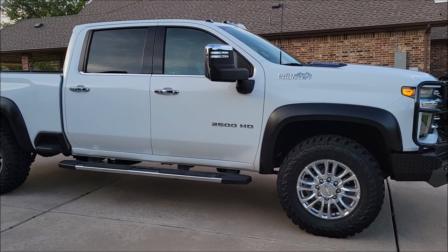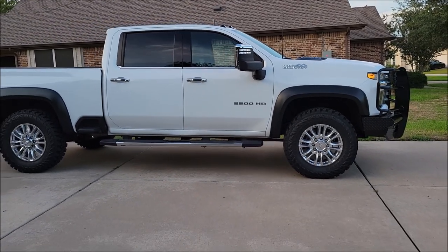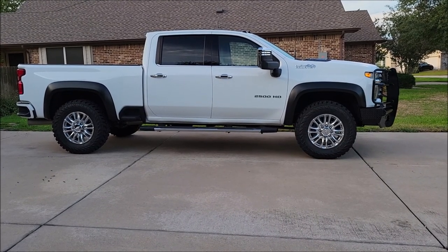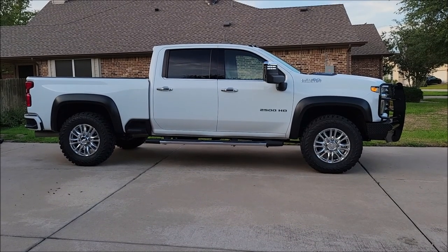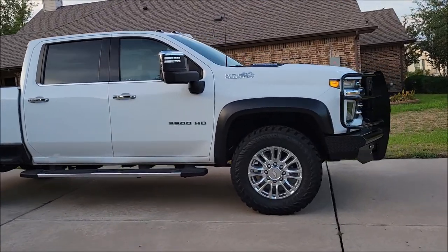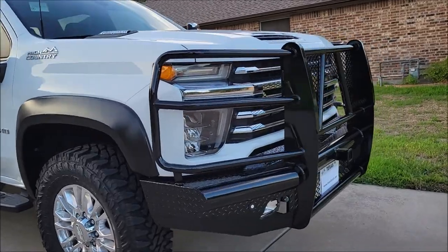I really think it gave the truck a good look. I like my truck, but factory bumpers just really aren't that tough — they're pretty easy to bend. So I really like the fact that I got the new bumper on the front. It's a very sturdy bumper and it does cover the grill well.